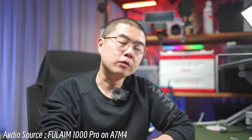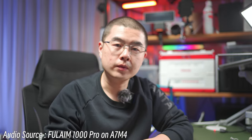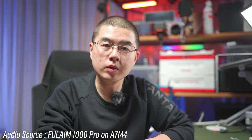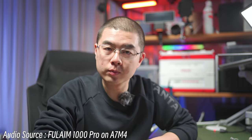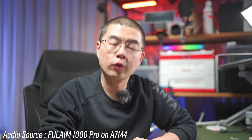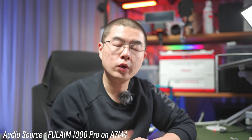Hey, it's nice to have you back here in this new video. Today, I'd like to talk about a very interesting product — a wireless microphone system designed by Fulham. The audio you are hearing at this moment all comes from the Fulham 1000 Pro: one receiver, two transmitters.